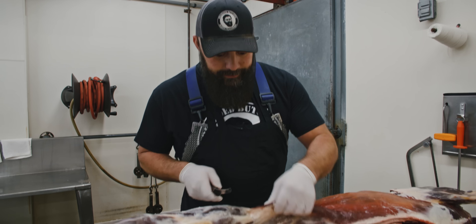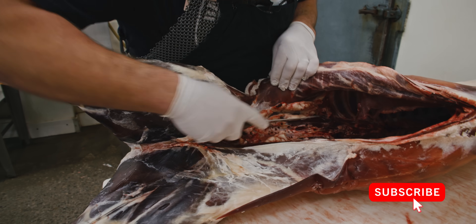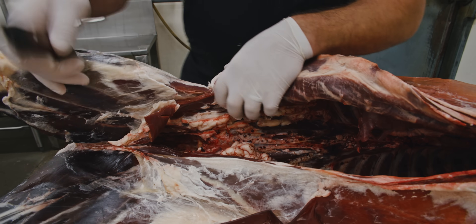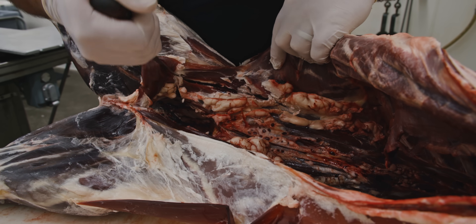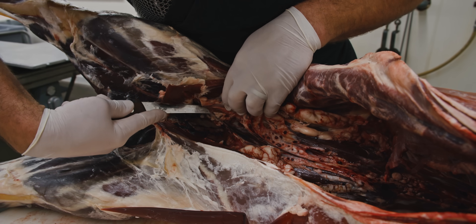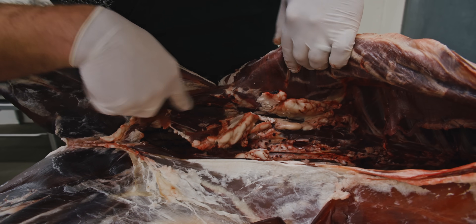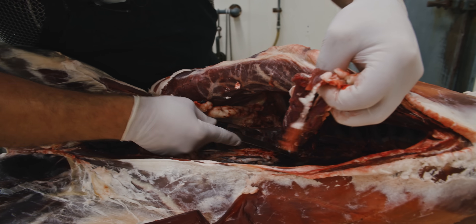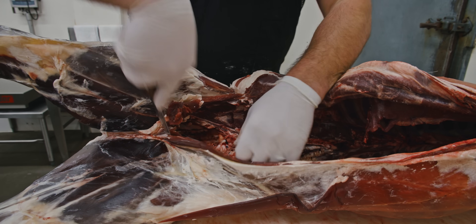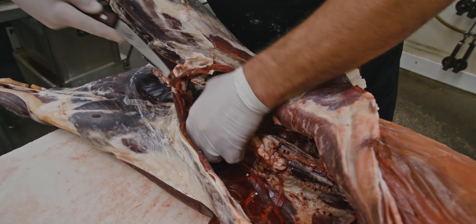First thing we want to do is pull this flank off. Then reach inside your deer and pull these inner loins out — just follow right up along the vertebrae here. Get your fingers underneath these inner loins, make a couple of initial cuts along both sides, and then you can pretty much just pull those out of there. That's a deer tenderloin. Parts of the country call them fish tenders, some call them inner loins — we call them delicious.